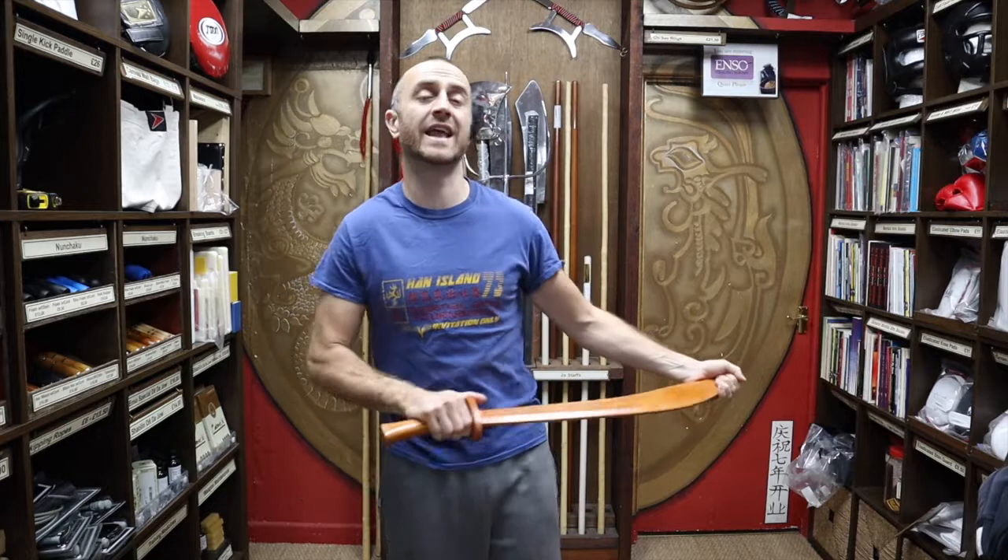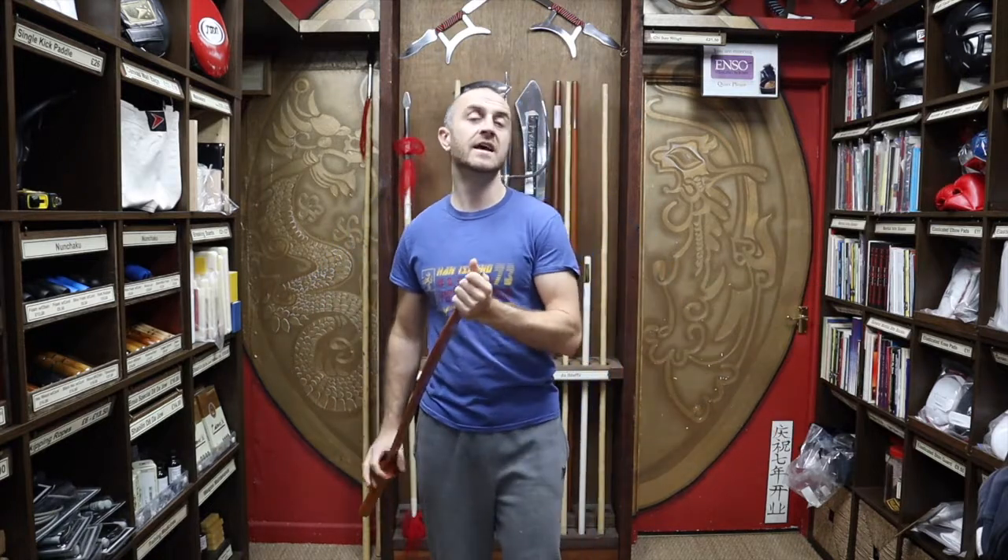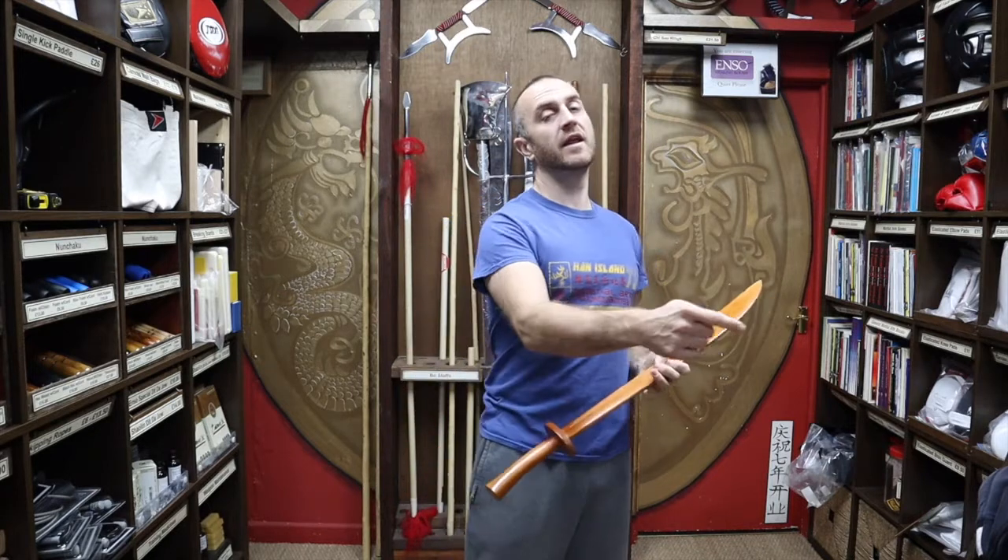Hi, my name's Doug Swift. I've been doing martial arts for the past 33 years, and I've been the owner of Enso Martial Arts for the past 16 years. If you're liking this video, click the little icon in the bottom right-hand corner, subscribe to this channel, and get all the latest videos and updates from Enso Martial Arts.